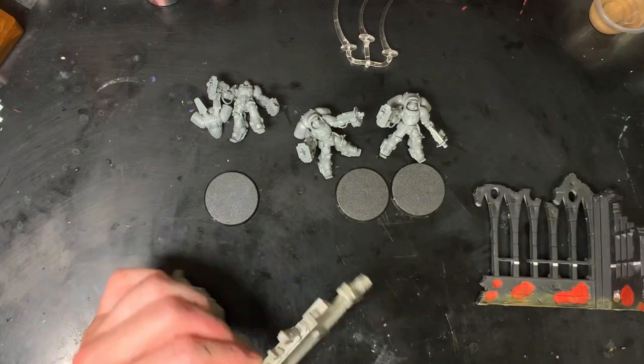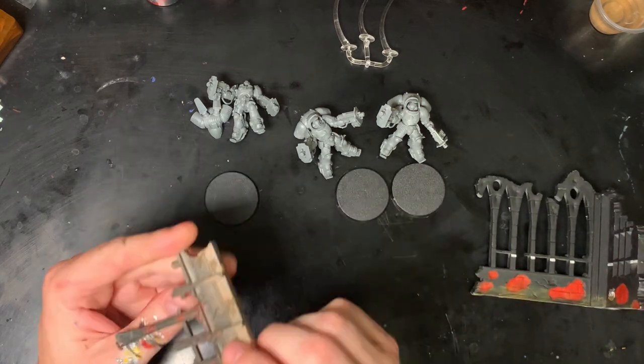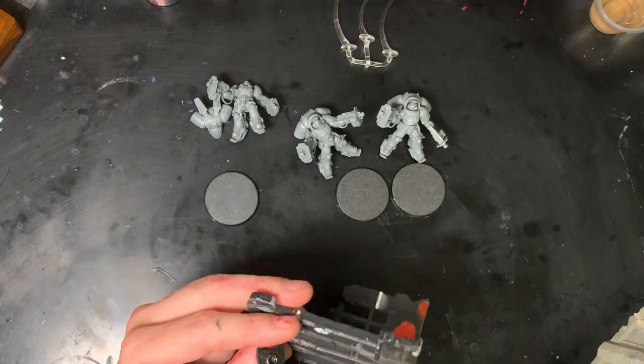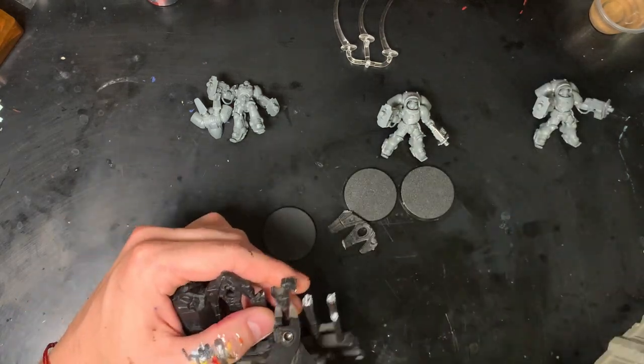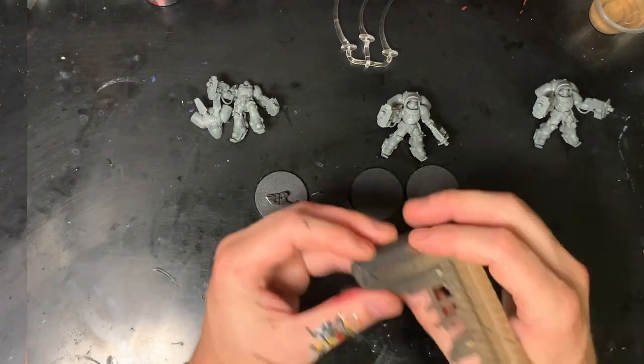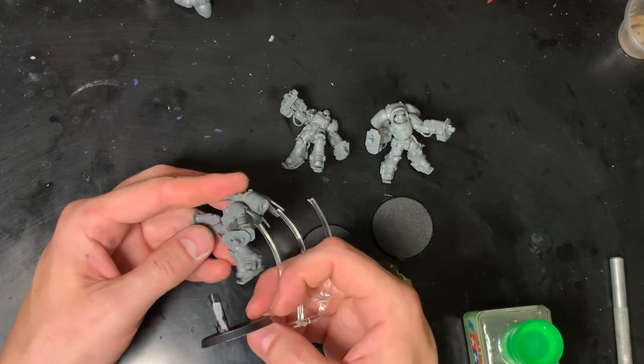First things first, I'm going to need something to pin into. Sticking with my urban rubble themed bases, I grabbed some old terrain that I'm going to cut up and use as bits on the base. It will also give me a little bit more height, so I'll have less of an actual flight stand. I'm going to go through each one and plan where their feet will meet up with the piece of rubble to go into the base.